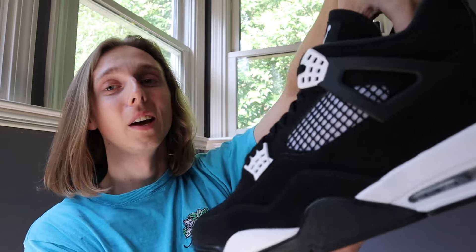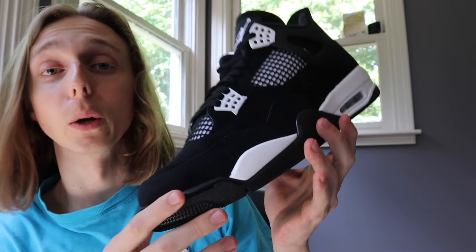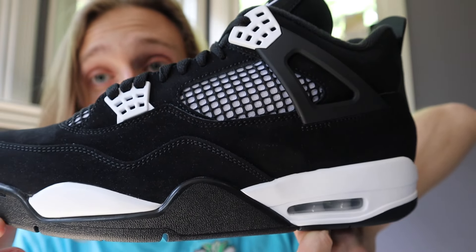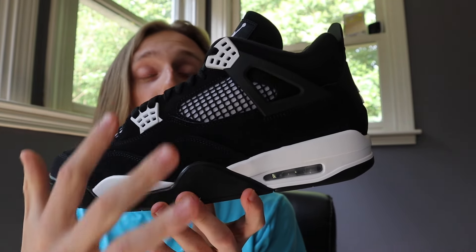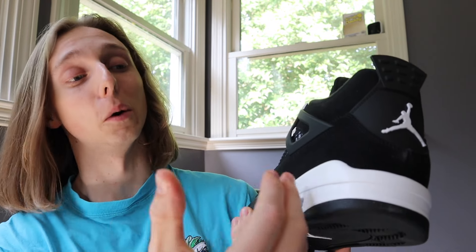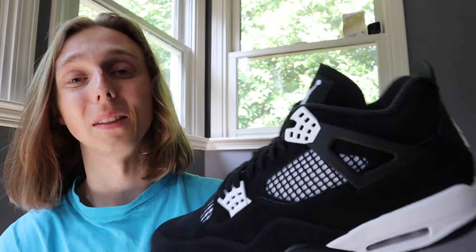Getting into reviewing the White Thunder Jordan 4s — right off the bat you can see they've got a similar nubuck material to what they used on the previous Thunder 4s, the straight yellow colorway. A lot of people are saying this White Thunder colorway almost looks like the original Thunder with a filter on it, but if you actually see it in hand it looks a lot different. The contrast is very clear — there's no yellow tint to it.